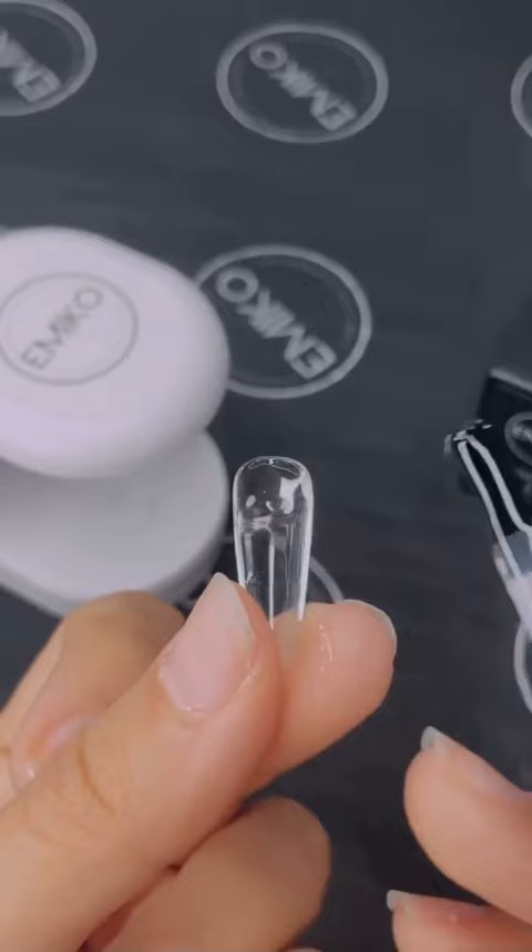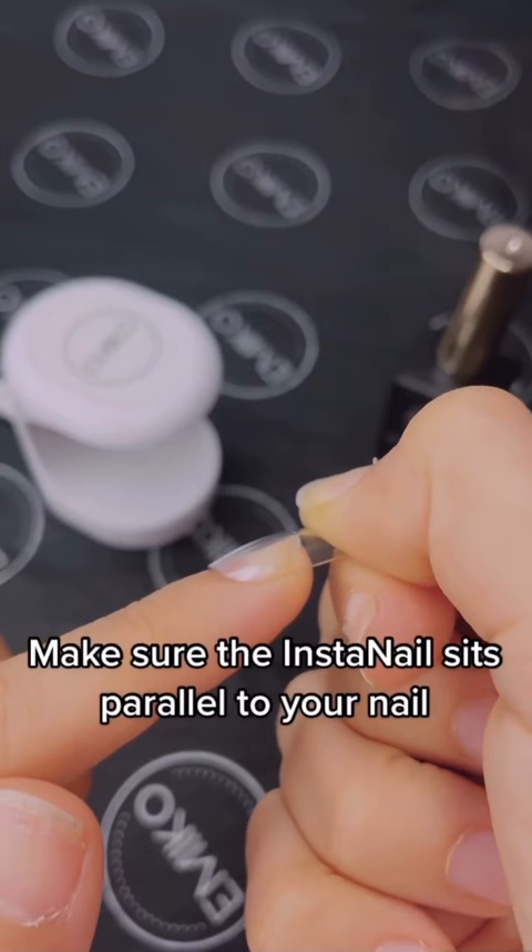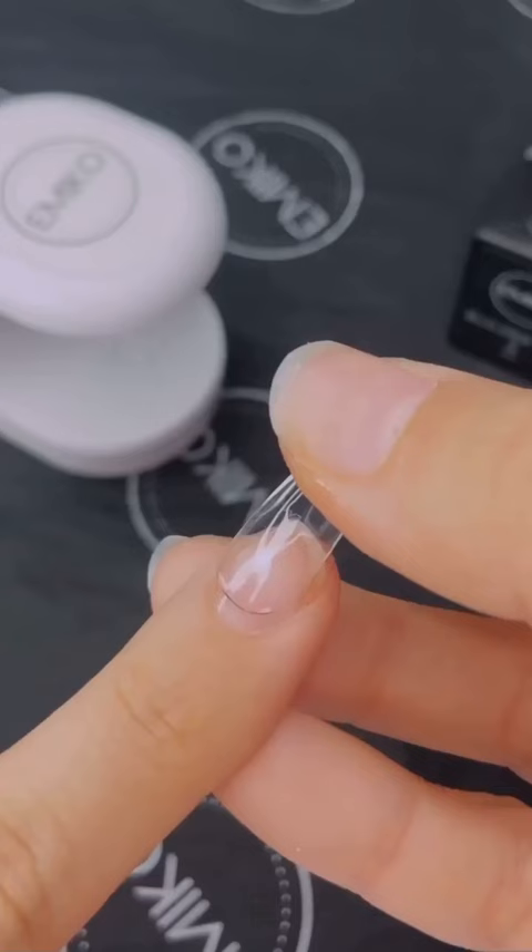Make sure the Insta Nail fits parallel to your nail. If you keep pushing, the gel will leak into the cuticle area. Hold the pressure, and the gel will flow on its own.